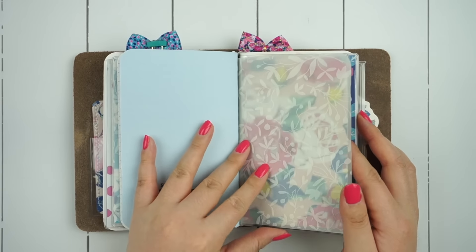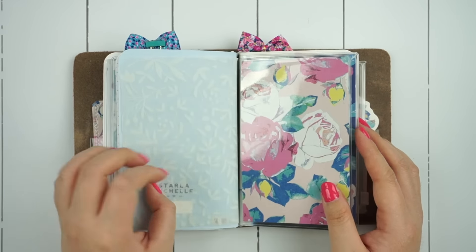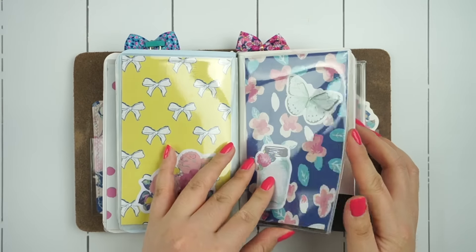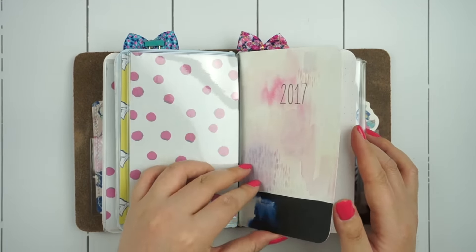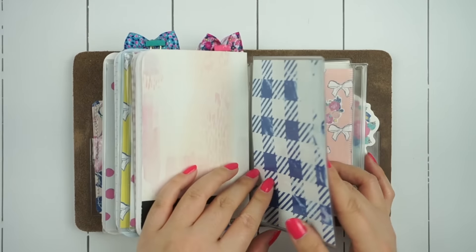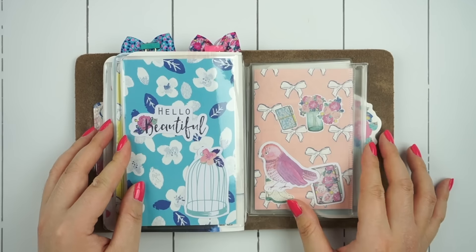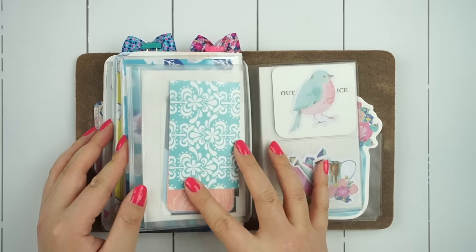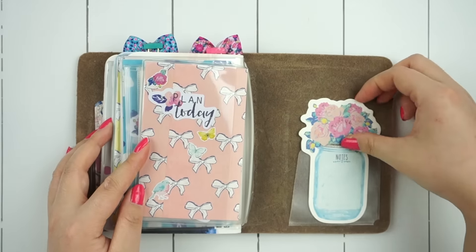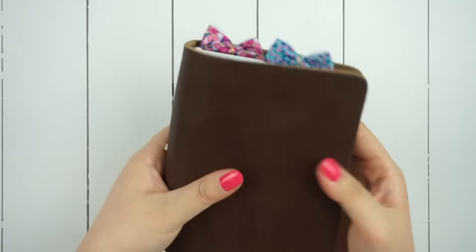As I mentioned before, I unfortunately did not have the Planner Society vellum and acetate papers on hand while filming this video, but I love using them in this type of traveler's notebook planner because they add some added dimension. Since these are booklets put together, inserting them before your dashboards or in between notebooks is a really fun way to add some extra decoration.